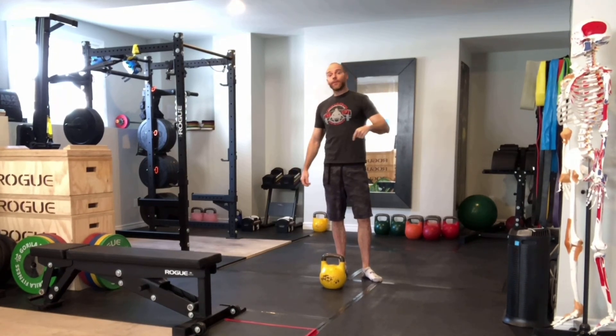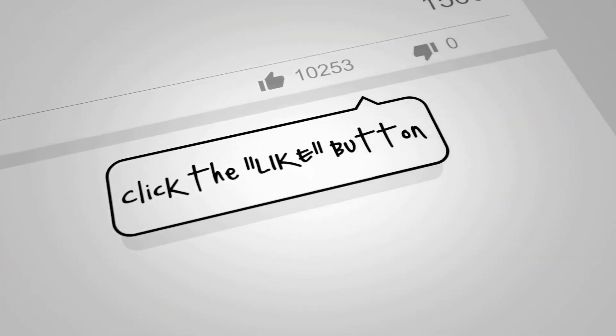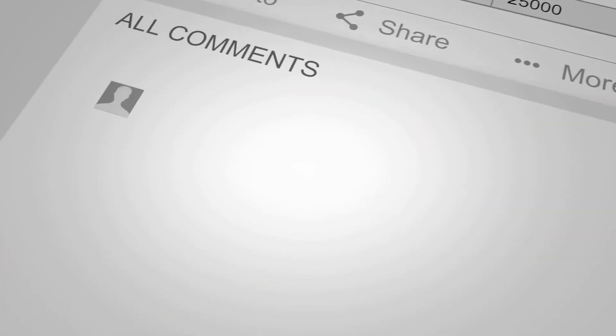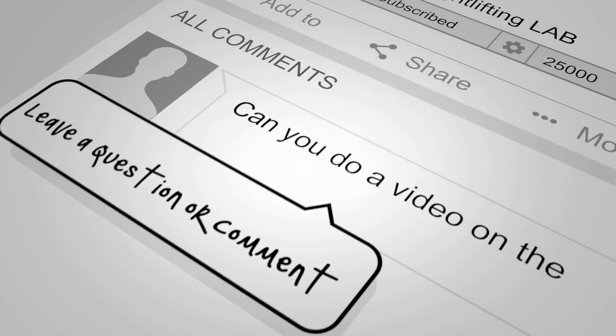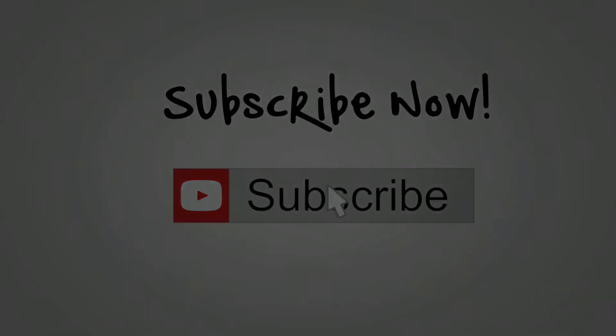If you liked this video, send us some comments — and if you want to see any particular videos done, let us know and we'd be happy to make them. Please like and subscribe. If you have any questions or want to see a particular video made, enter it in the comments section — I answer all comments. Thanks for supporting the Weightlifting Lab, and we'll see you next time.